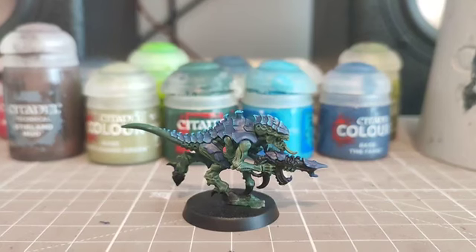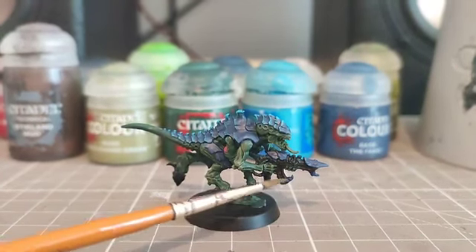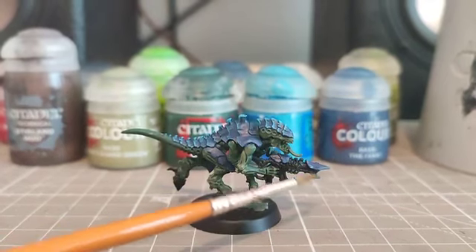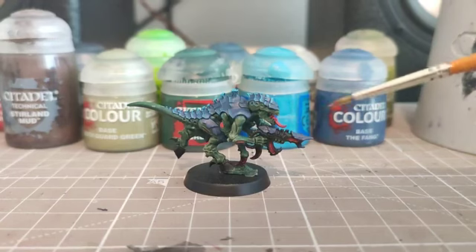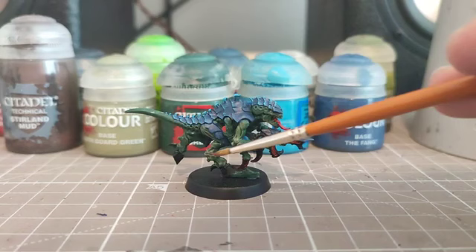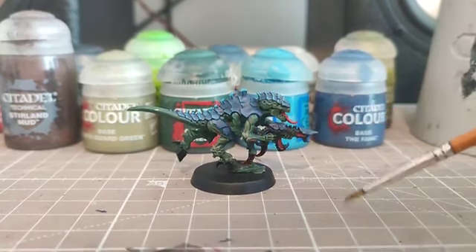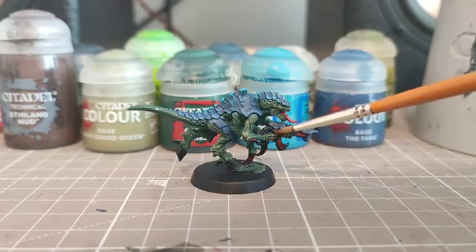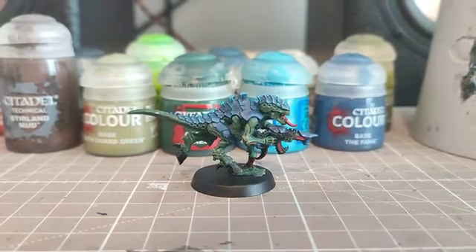We're now going to take some Mephiston Red for blood on the talons and to go in the magazine and barrel, along with the tongue. With the red done on the tongue, the barrel, the magazine edges, and the blood on the talons, we're now going to move on to putting white onto the eye on the weapon and the eye on the actual head of the Tyranid.